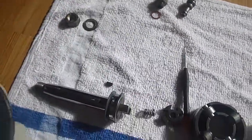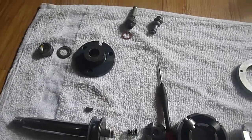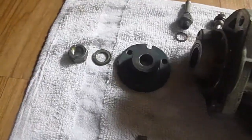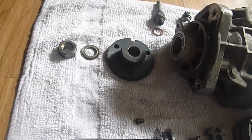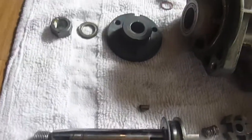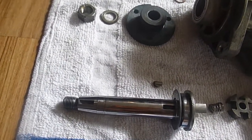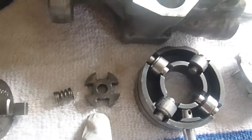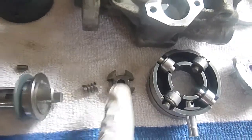Now we have the sprocket attachment hub — that is the most important part of the entire rebuild. It's because that sets the timing for the entire pump. The question I had was: where do you put that on this shaft? It seems like a mundane question, but if you put it on the wrong spot or 180 degrees out of whack, you will with 100% certainty destroy your pump — a component inside will be destroyed. A lot of people who do it 180 degrees out destroy the X gear in the middle. You do not want to do that.